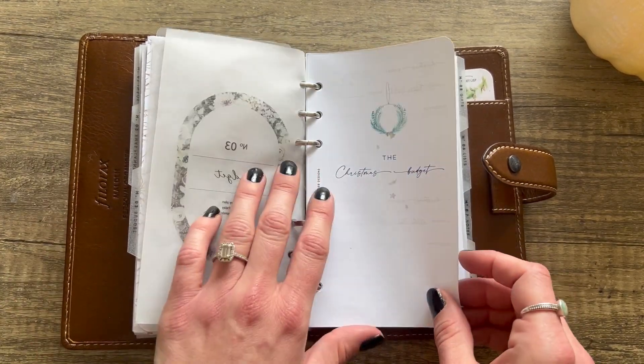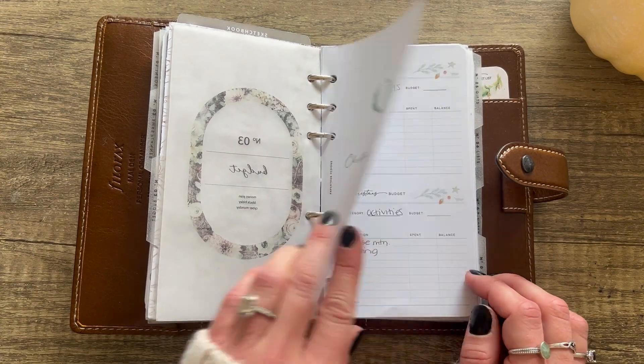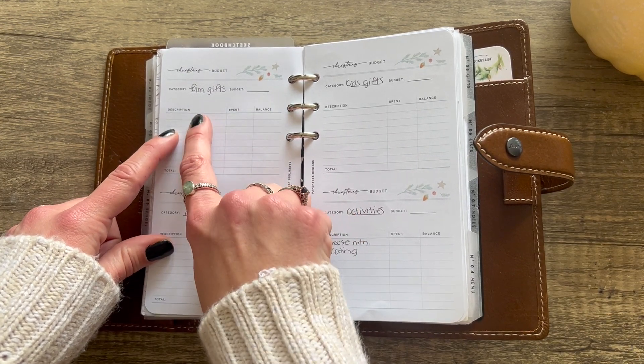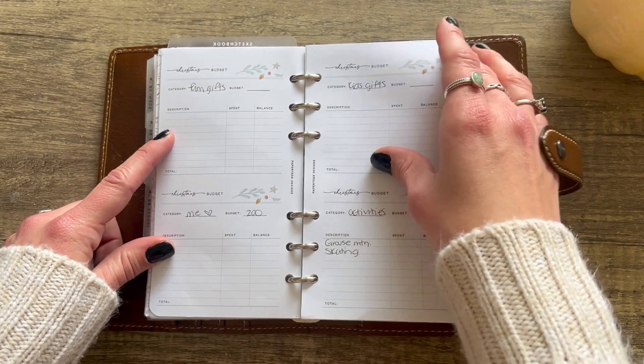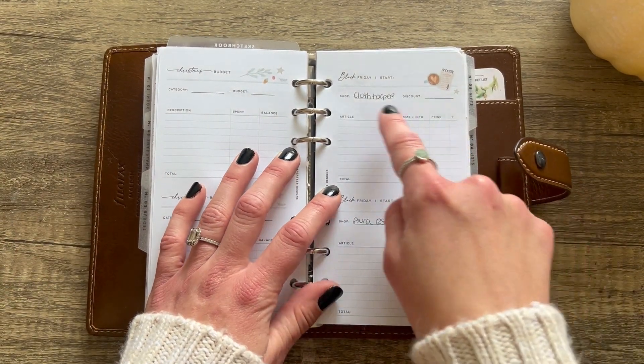This is an image I found on Canva that I printed on vellum. And this one with the snowflakes — this is from Plain Chic Designs, it's a freebie, beautiful. Now we're on to my third section: Budget! This is Paper Test Designs' Christmas budget page. You have a spot for your category, budget amount, description of items, what you've spent, and balance — so you can track your whole budget. I have a couple of those.